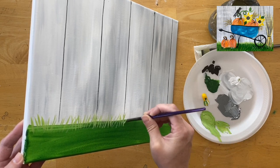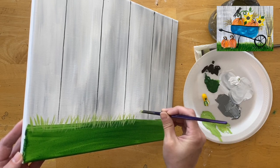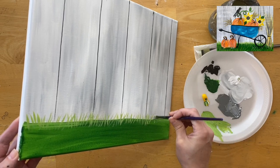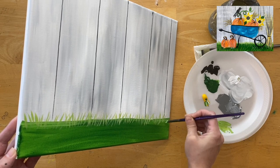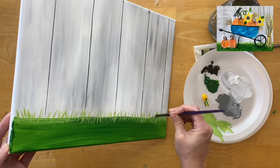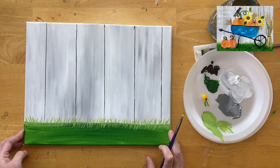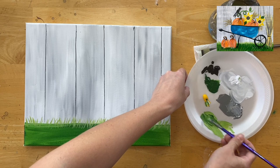As you release the pressure on the brush while stroking up, each blade of grass gets thinner at the tip. Start with a little more pressure and release as you stroke upward. The angles of the grass blades go in all different directions — diagonal to the right, to the left, and some vertical, overlapping each other.